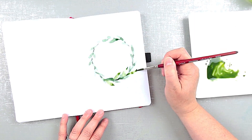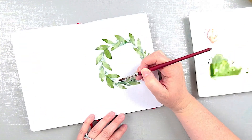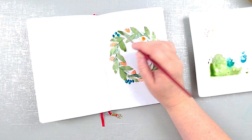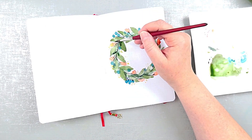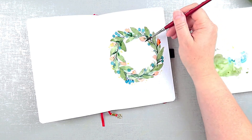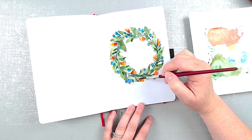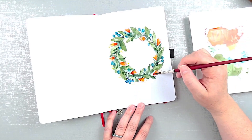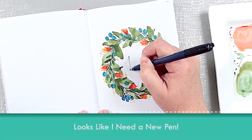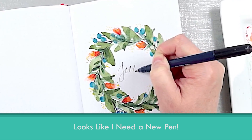I added a few variations of green for the leaves and layered them. Then I added some orange blooms with some blue circles and threw in a few yellow dots. Then to finish it off, I lettered the word June in the center. It for sure looks like I need a new brush pen — this one is running out of ink.